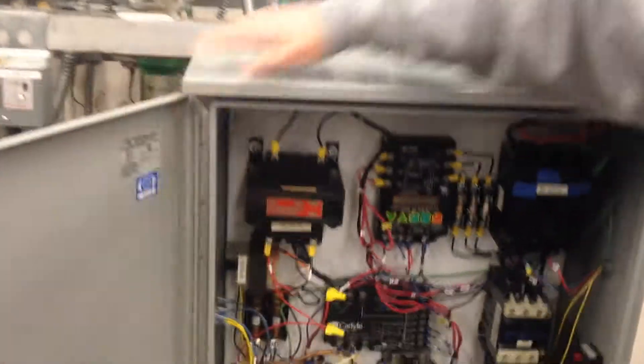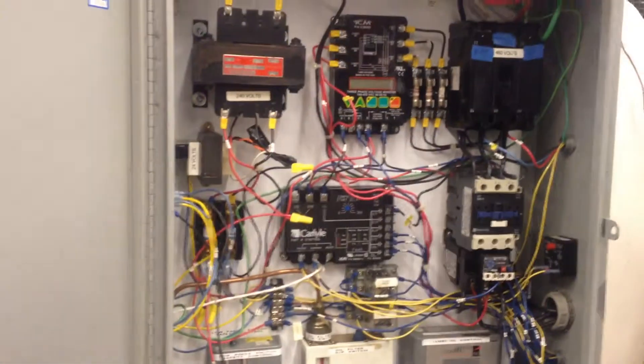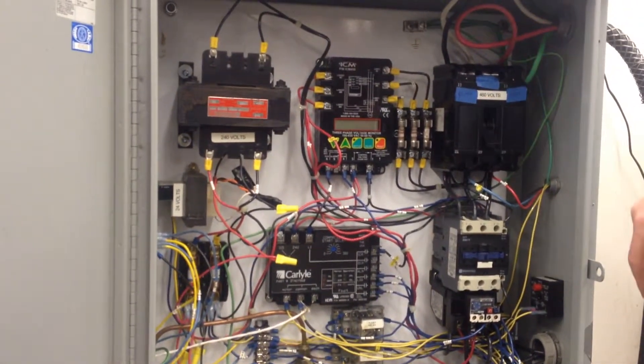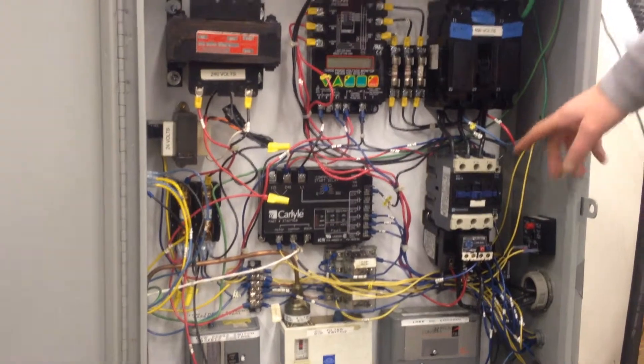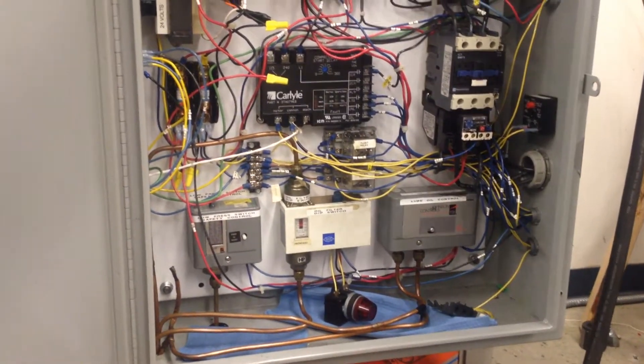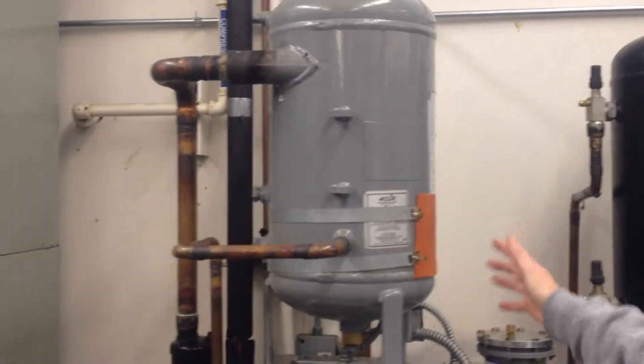This is the control box with a three-phase monitor, the ICM, and the motor starter here with the overload. The oil reservoir has the heater on it — a tank heater.